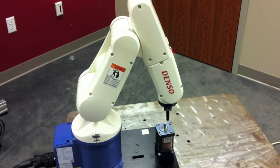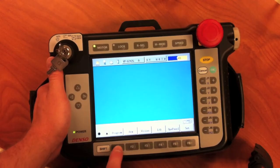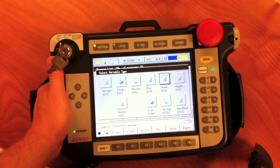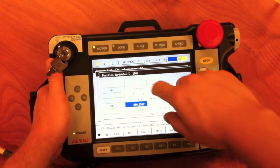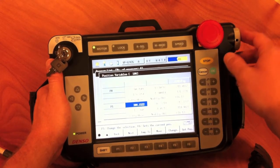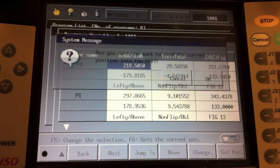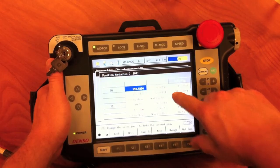Now that we are at our location, in order to teach the point, we will hit program, var, then position, and scroll up to P0. If we hit get position, the controller will record the current position and posture into the P variable we have selected.